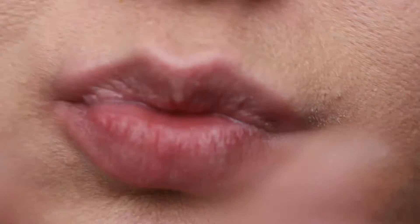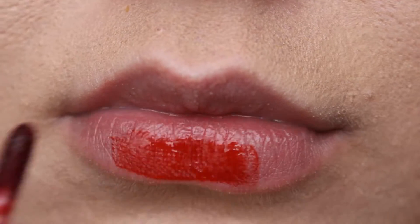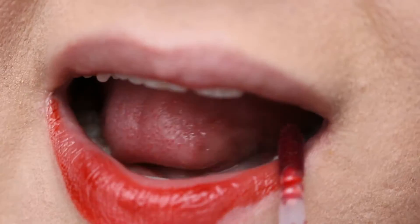First of all we have the lip exfoliator which I'm putting on now. This comes separately and it's in the shape of a pen, which drove me crazy because I absolutely love it.